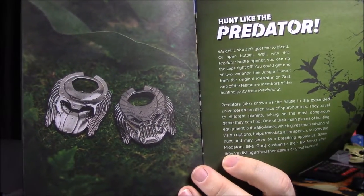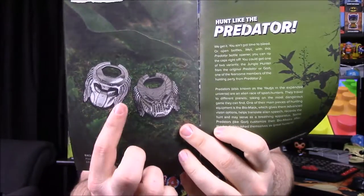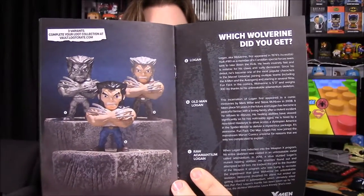The booklet also shows the Predator bottle opener comes in two versions — one without its mask and one with a different mouth piece. For the Wolverine figure, there were two other variants you could have received: an Old Man Logan with gray hair and a different color outfit, and a raw adamantium version that's all metal. I still think the regular costumed Wolverine is the best.